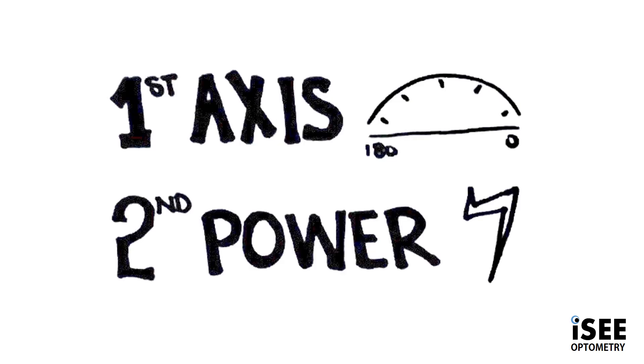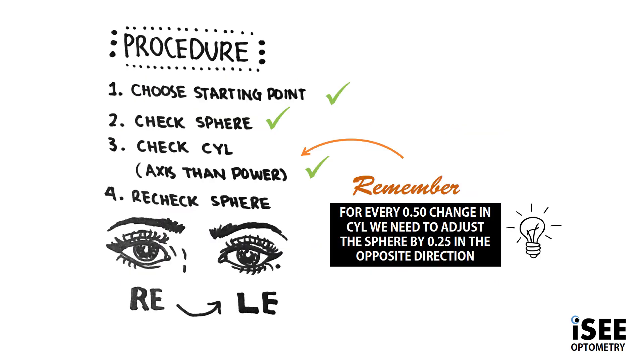When we determine the patient's cylinder, remember always refine the axis and then the power. This is because we can find the correct axis even though we don't have the right power, but not vice versa. You also have to learn that for every 0.50 change in cylinder, we need to adjust the sphere by half in the opposite direction. The theory behind this is because we need to place the circle of least confusion on the retina.